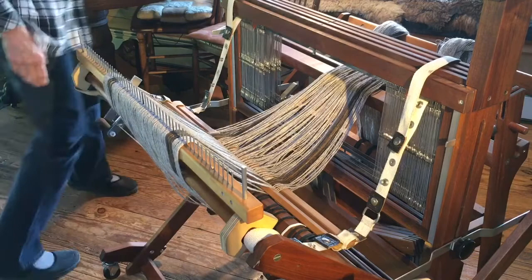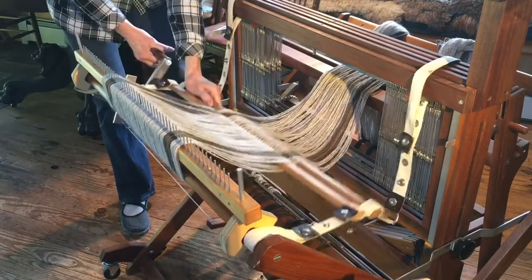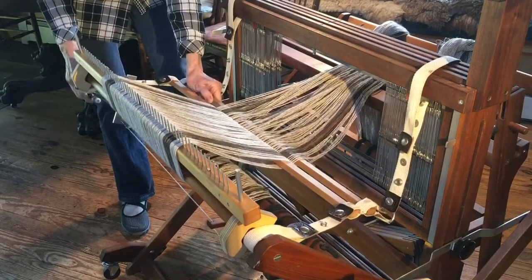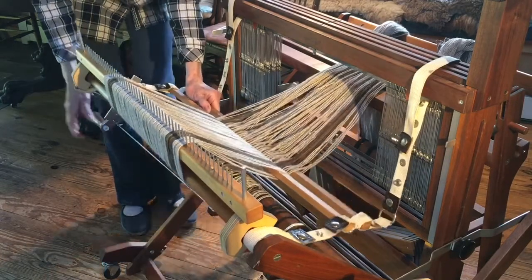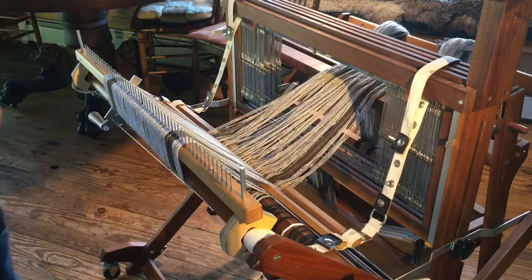I'll also just start to wind it a little bit, just to get it started on the first crank, before I put some paper, cardboard, or lease sticks — whatever your preference is. I happen to like corrugated cardboard, so we're going to pause here for a moment until we get the cardboard, and I will show you.